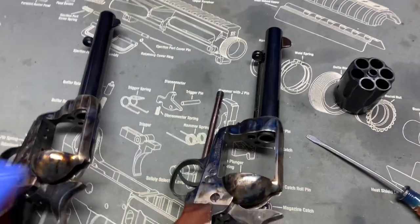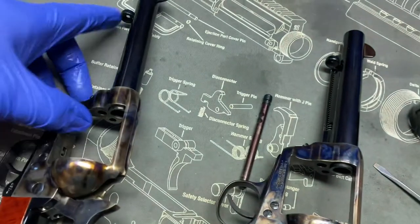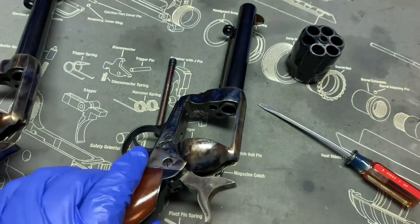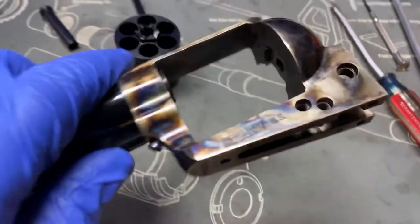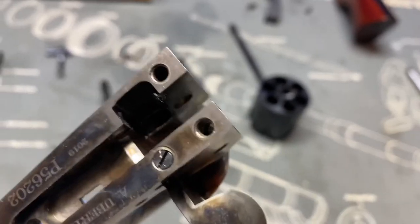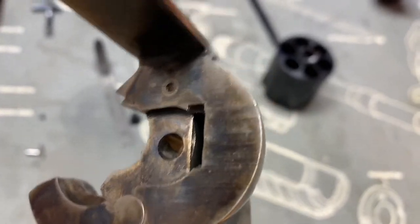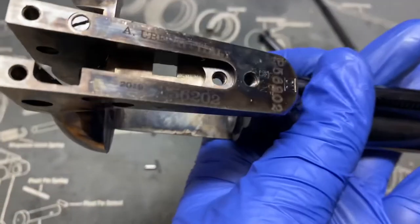Both of them have the bullseye ejector housing. This Uberti one is so much easier - lighter and smoother even after polishing the Pietta, which is still kind of stiff. Those are the main differences between the Pietta and the Uberti. Here's the frame disassembled - look inside, it's very clean, looks really good. I don't think I'm going to have to do anything to it. It was made in 2019 and still has the four clicks, so I'm not sure when they're switching.